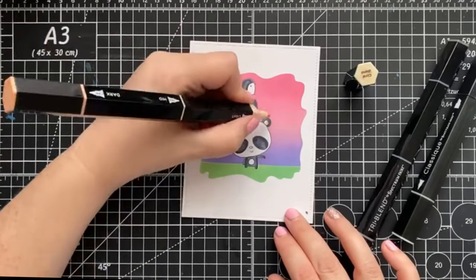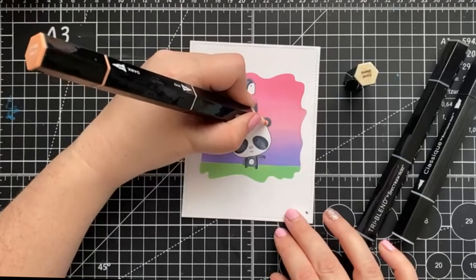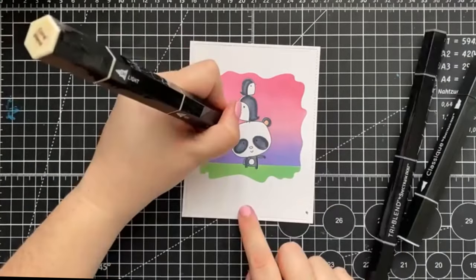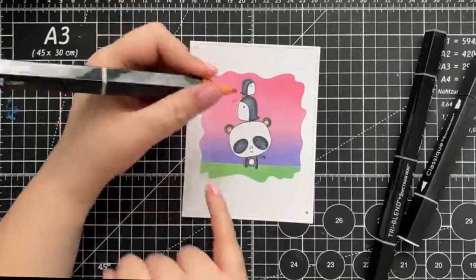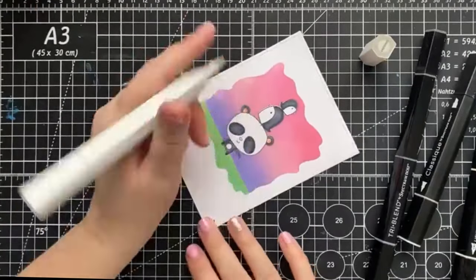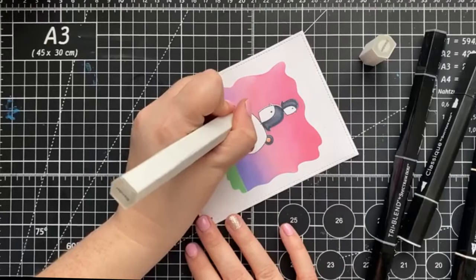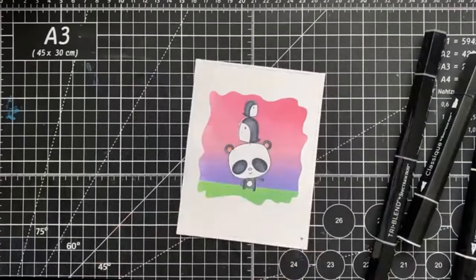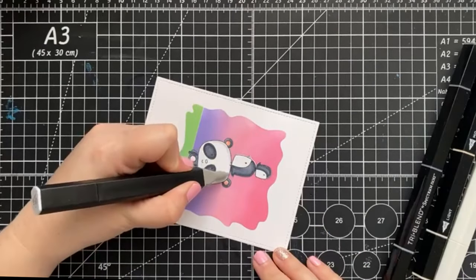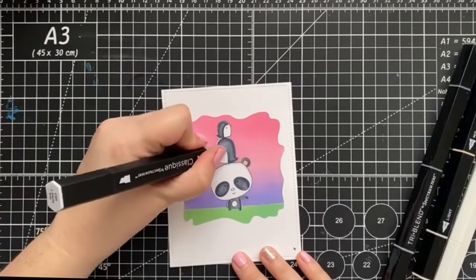And now I'm going to add some of the coral blend to their little ears and cheeks. If you happen to get some color outside the lines, it's as easy as grabbing your blender pen and pushing the color back into place. If any of the surface areas happen to be white, I like to reach for my IG1 to add in some shading.